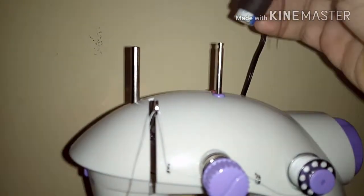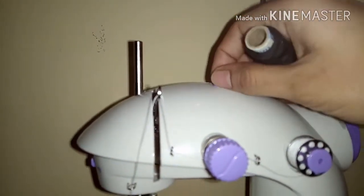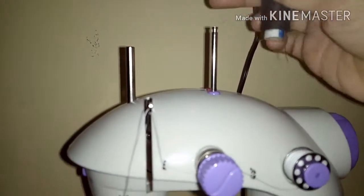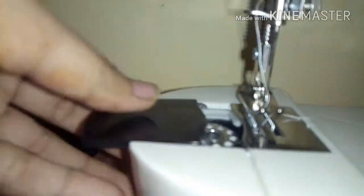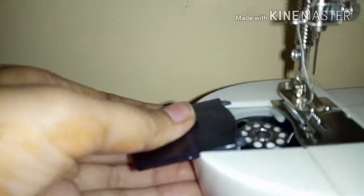This is the thread spindle where you can extract it and plug in the thread. And this is the bobbin holder — this is the bobbin compartment.